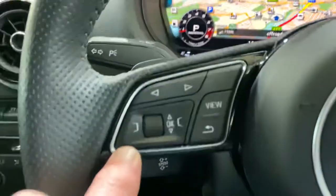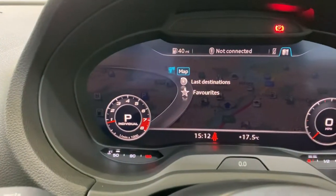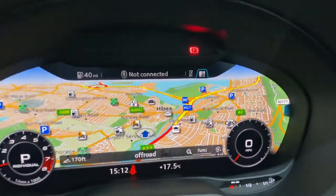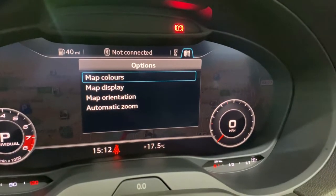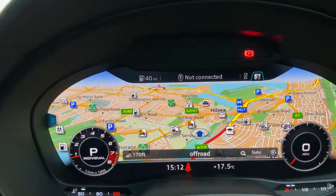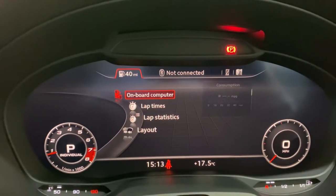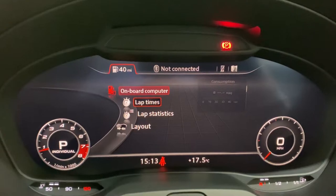By pressing these outside buttons, we get another menu. Using the little scroll wheel to go down, there's a back button. Using the right-hand button for the plus, we can change map colours — and that's the same for most of the screens. You can also go into lap times and things like that.